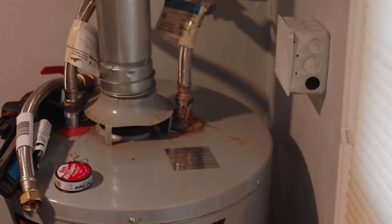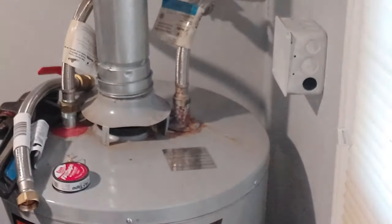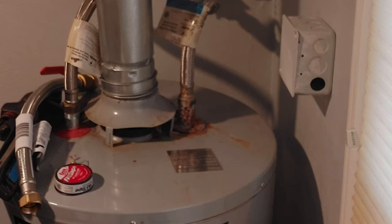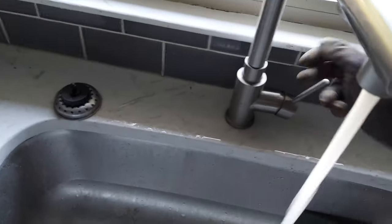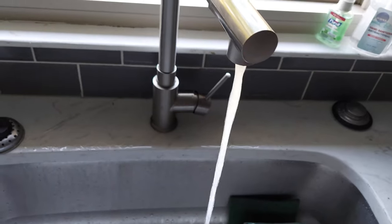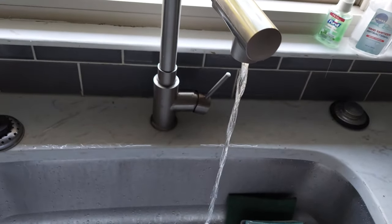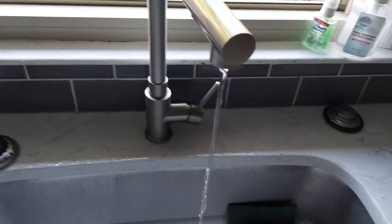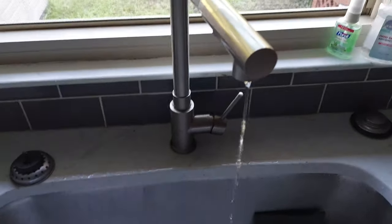In today's video I'm going to be replacing this water nipple — as you can see it's very rusted. The first thing I needed to do was turn off all the water to the house, so I went outside to the main line and turned it off from there. Then I went to the kitchen to drain the rest of the water currently in the lines.